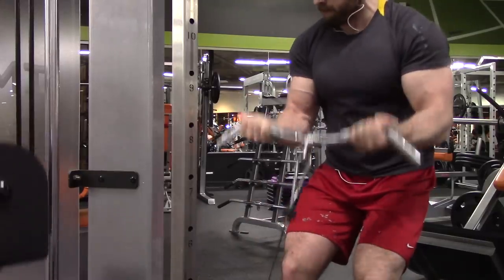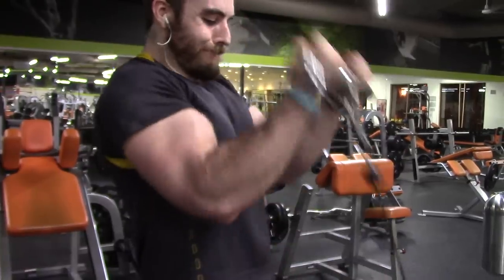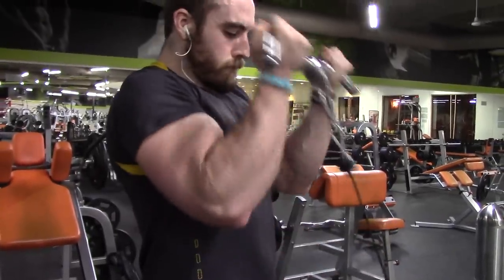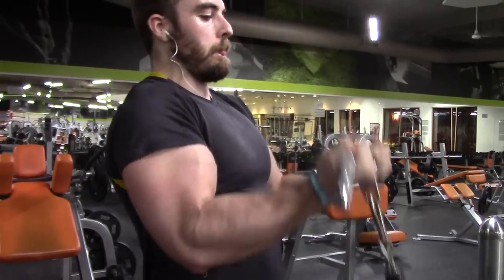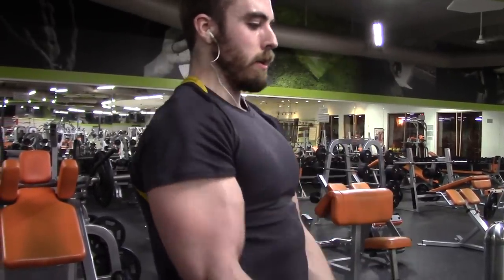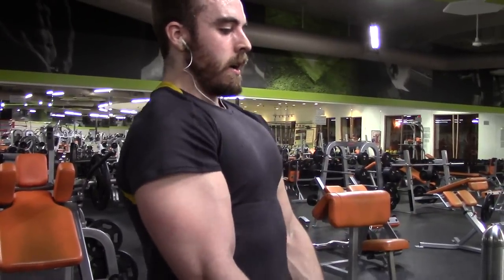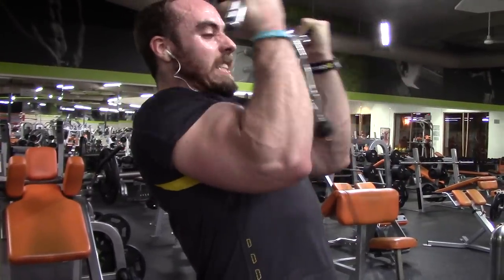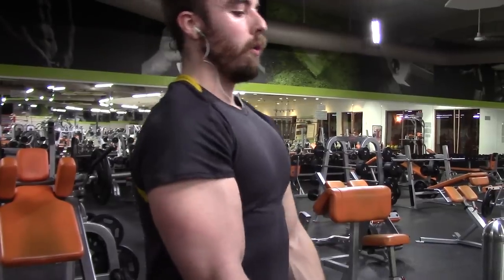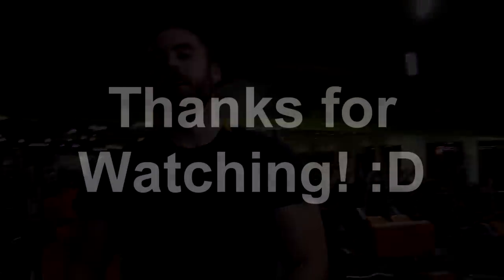I was doing some dumbbell curls earlier and then came over to this cable machine to do some curls. You can really control it because it's at an angle coming off the ground — pretty much constant resistance without the changes you get with a dumbbell, so you can really squeeze it. These reps hurt so bad at the end, but those are the ones that count. Once you're in pain and think you can't go on, see if you can get another one or two reps out, because those are the ones that help you grow.